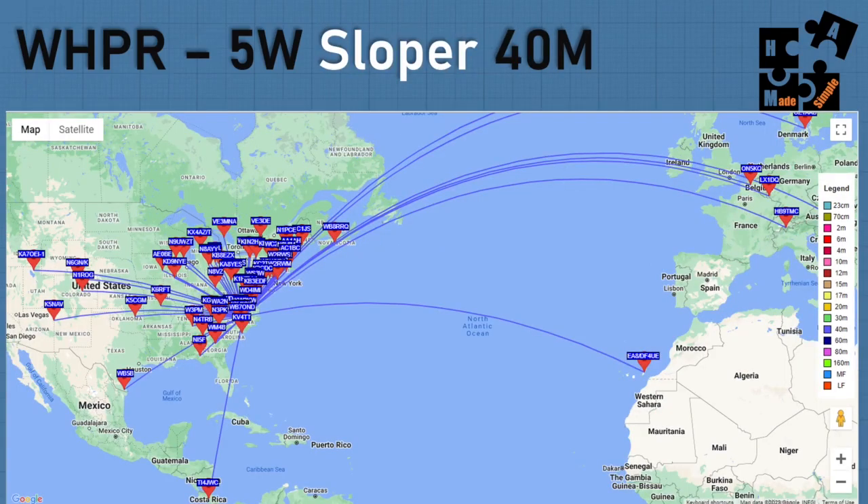Looking at the sloper at 40 meters - this is where I want to go out to the West Coast - I ran this for 10 minutes. I was hitting New Zealand, Australia, South Africa, Antarctica on the sloper at 40 meters, as well as up to the border of Ukraine and Moldova. So I was super thrilled on the results I was getting on the sloper at 40 meters.